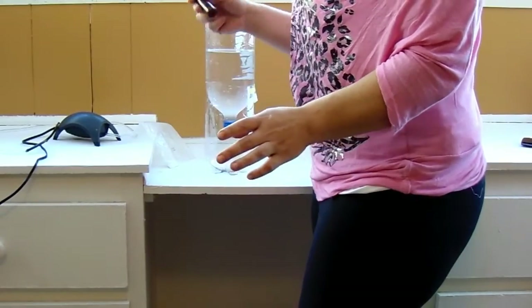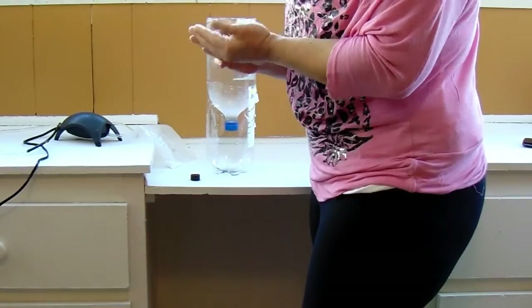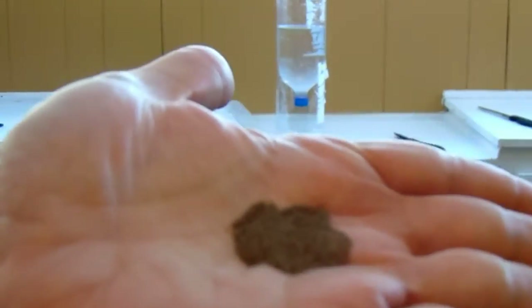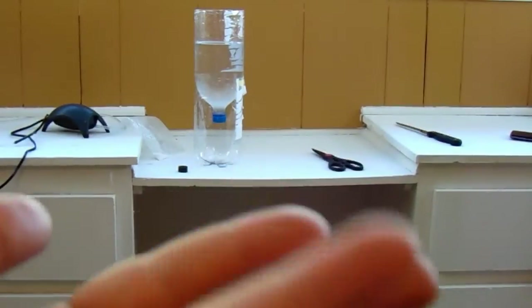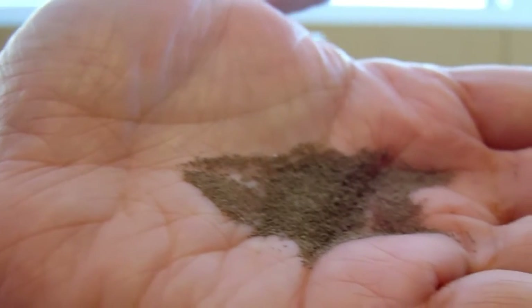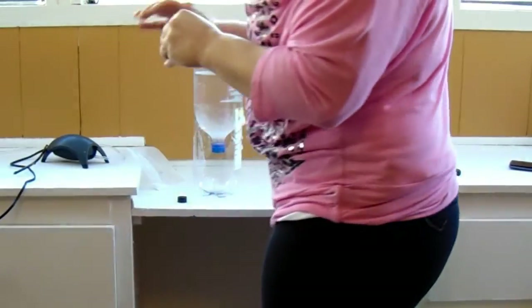Add a pinch of baking soda — it kind of regulates the pH for the brine shrimp. And then your brine shrimp eggs. I want to show you what these actually look like — you can kind of see them right there. It looks like bread machine yeast, which is kind of weird. There we go.